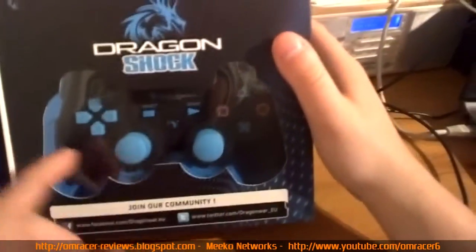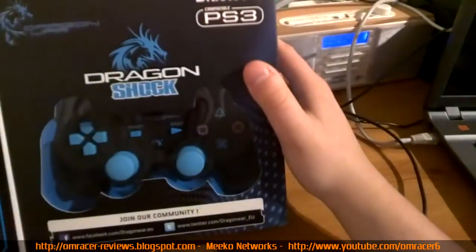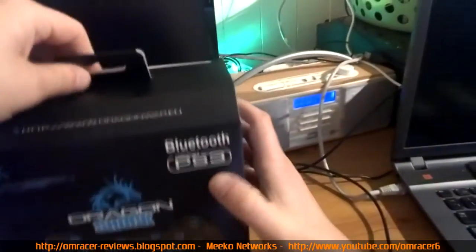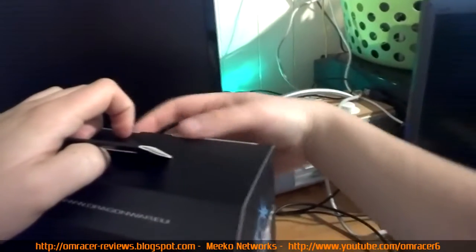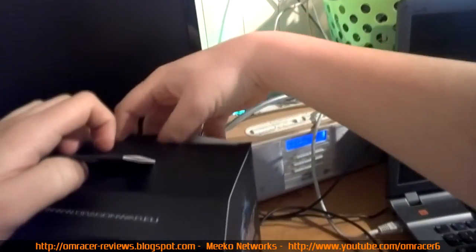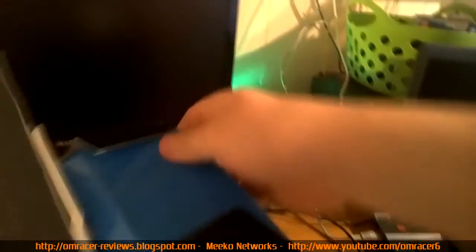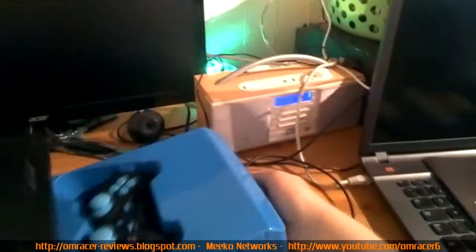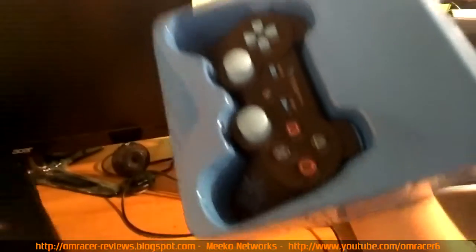We can see the Bluetooth logo and Dragon War logo on the controller. I really wish these were available in the UK — it would be much less hassle. This looks really cool. Opening it up — very simple to open. And yes, they do include a spare mini USB cable.